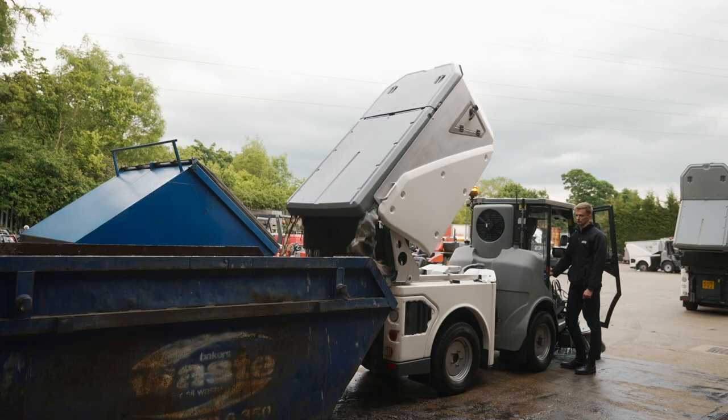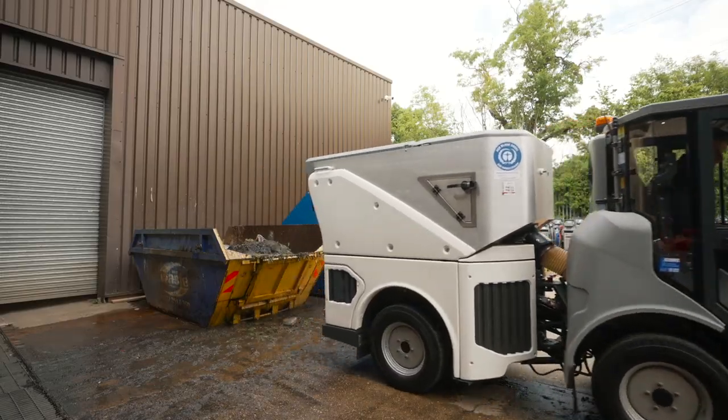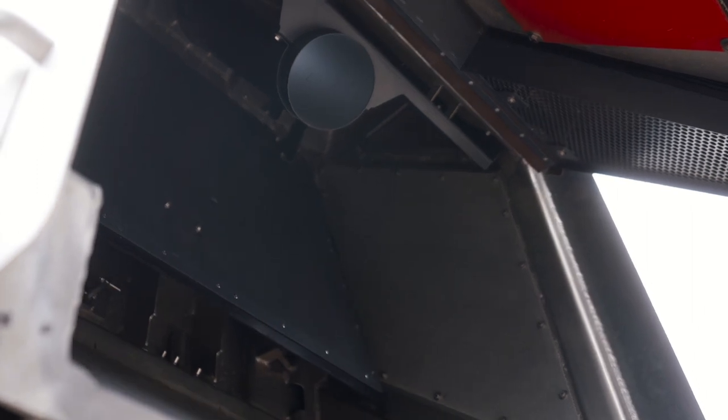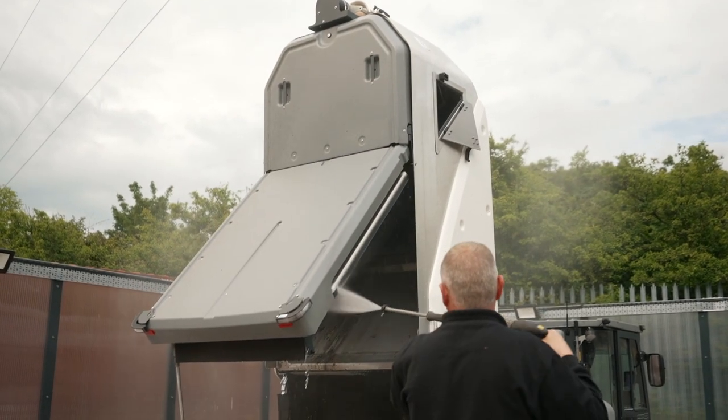The hopper can be tipped onto the floor, into a skip, 1,100 litre bin or a trailer. Within the hopper, a false floor traps heavy sediment which can be released when the vehicle is emptied, before being rinsed out along with the main hopper.